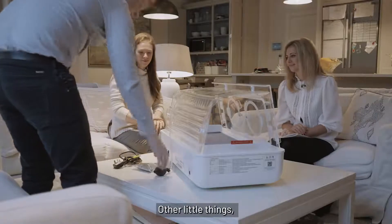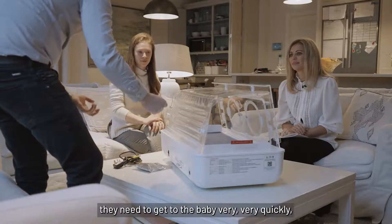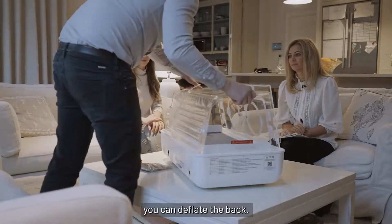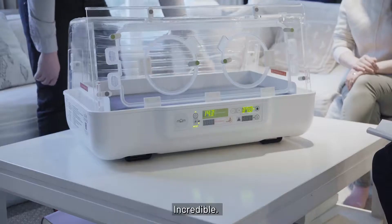If there are other little things — if there's an emergency and they need to get to the baby very quickly — you can deflate the back and lift the entire thing off the top and get the baby out. It's incredible. Wonderful.